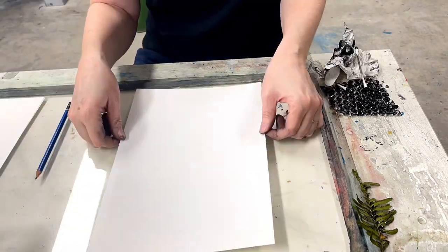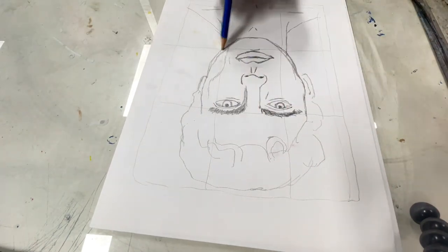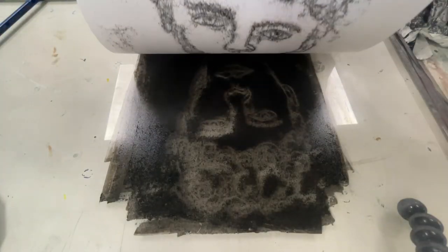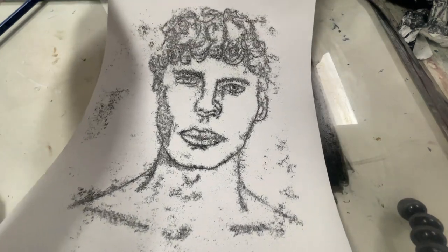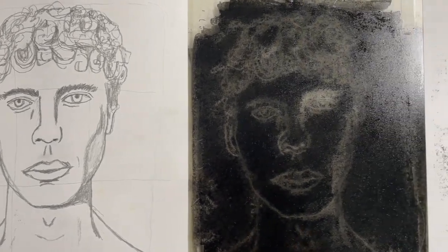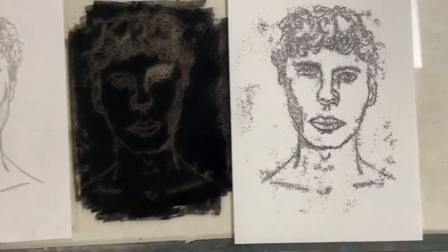I did two versions — not too bad how they turned out. After that I tried one where I actually drew onto the piece of paper that was already on top of the ink, to kind of make a drawing. I did this face and I'm pretty happy with how it came out. It's so interesting that it can look right one way, but because it's now in reverse it looks so different. Anyway, here are the final pieces — it was fun to experiment.